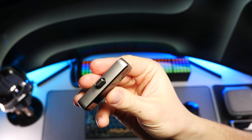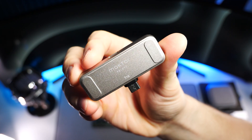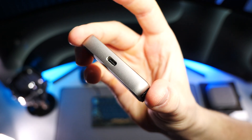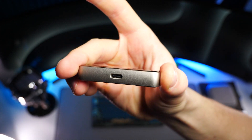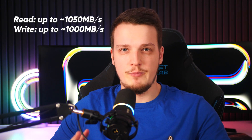My Mini Max here is one terabyte in capacity, but there should also be a two terabyte model available. This Mini Max SSD basically reaches NVMe speeds while remaining the size of a regular flash drive. When it comes to speeds, it should max out at around 1,000 megabytes per second for both read and write.